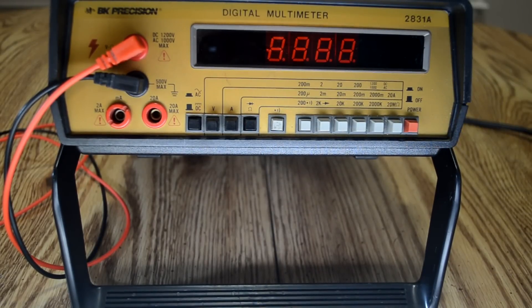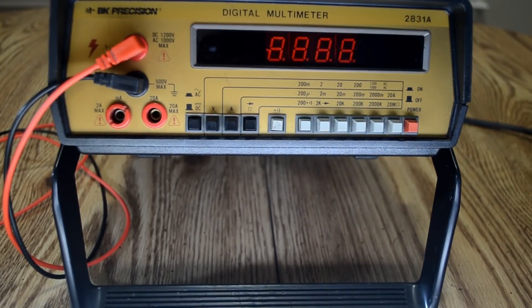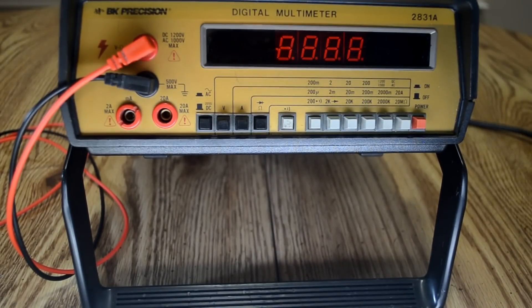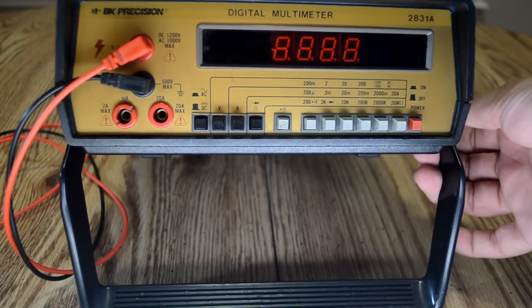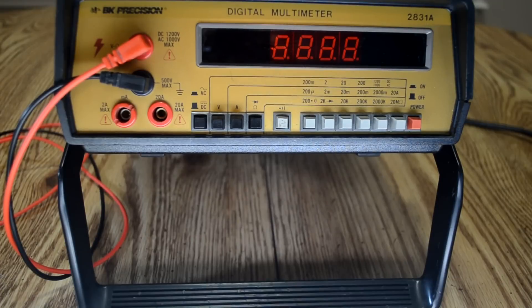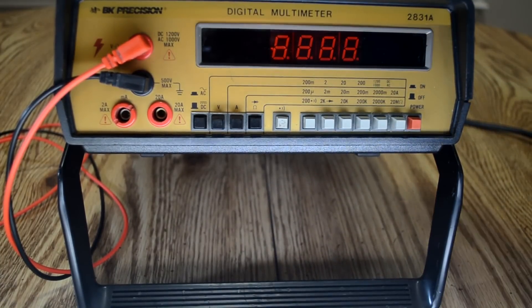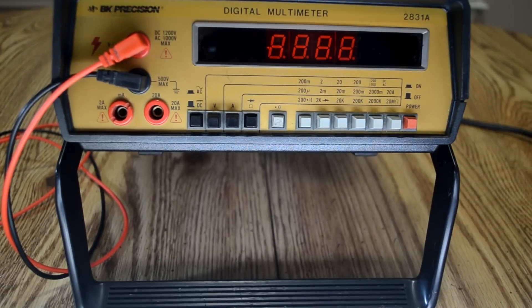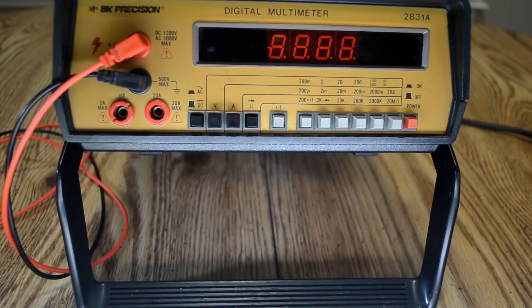Definitely check out Craigslist if you're looking for some meters. I'll do more videos like this of cool things I find as I find them. Bench multimeters — a lot of people think they're kind of useless because you can get good handheld ones that are much smaller and more portable, and yeah that's probably true. I'd love to get a good Fluke handheld, but they're obviously much more expensive — I'm not going to get a good Fluke for $25. So for now I'll live with this. All right guys, we'll see you later. Thanks for watching, remember to subscribe, and 73.